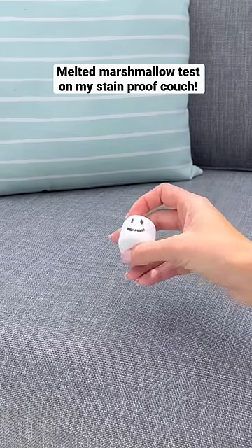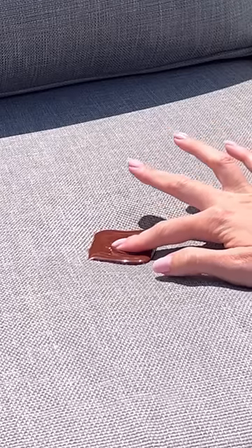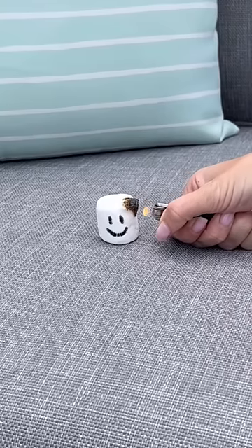Today, I want to see if melted marshmallow can stain my stain-proof couch. After I melted dark chocolate on my couch yesterday, the biggest request was melting marshmallows, so let's see what happens.